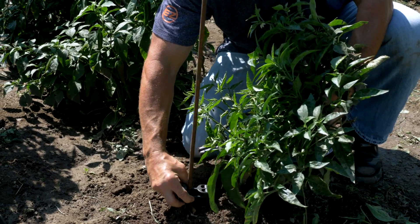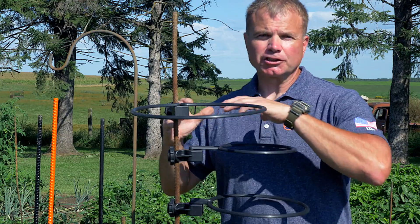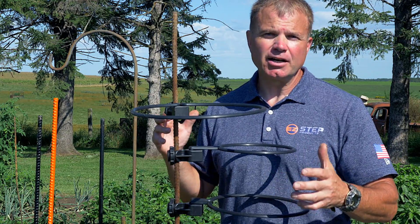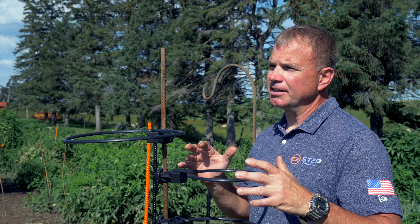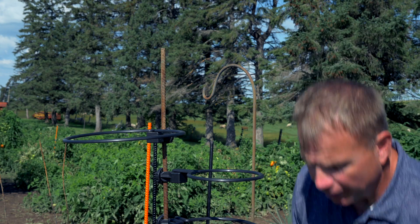By supporting your plant properly, you're keeping it growing upright and not allowing your fruit to touch the ground, where it has the potential to become rotten. You can also disinfect our ring system by putting it in the sink with hot soapy water to prevent any cross-contamination from season to season, and you can store them in just a small little area.